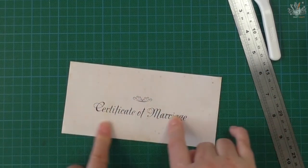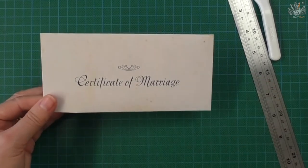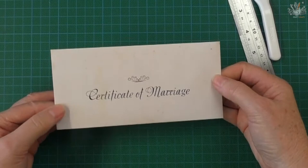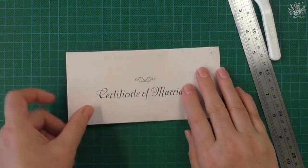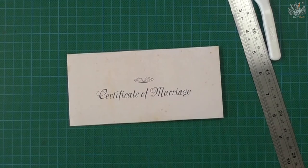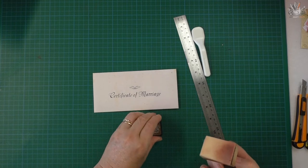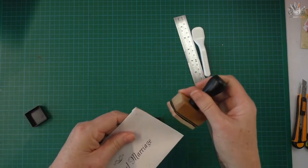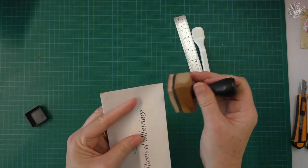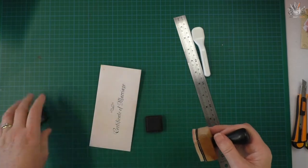To finish it off, just do that last fold line on the flap and it's perfect for your junk journal. There are some stain lines and age marks on it naturally that come out in the printout. You can get your distress inks and finish it up some more — use a color that you like, such as tea stained or vintage photo, which I'm using here.